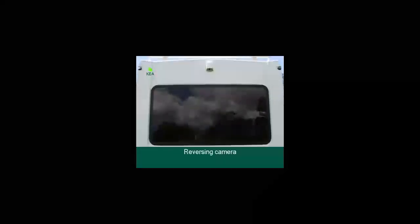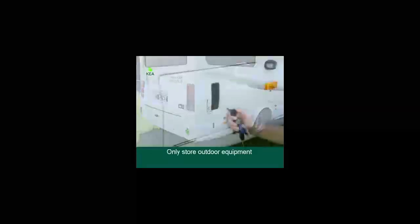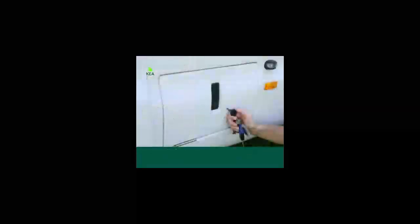The reversing camera is located at the rear of the vehicle above the large panoramic window and is activated when the vehicle is put into reverse. All external storage lockers are not water or airtight — please only store outdoor equipment in these lockers.